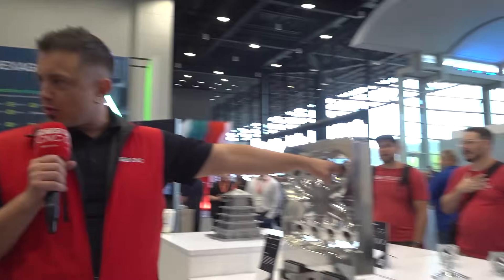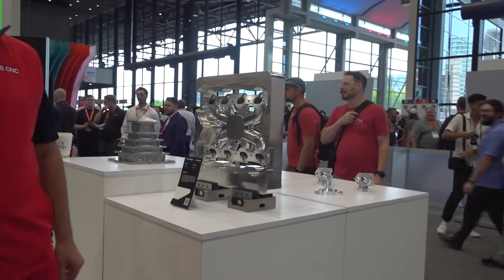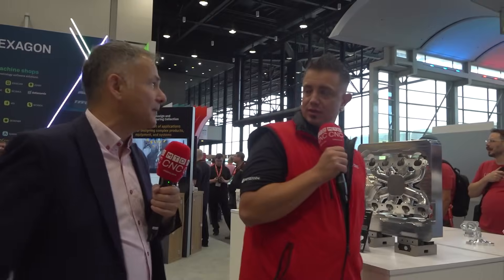Everything I'm seeing here — you haven't brought something pretty in from someone else's booth? Nope, it's all made by us, all by our partners, which makes it even more impressive. That two-piece component assembly — each of those parts have been cut on a Harmony C50. It's a pretty nice part.